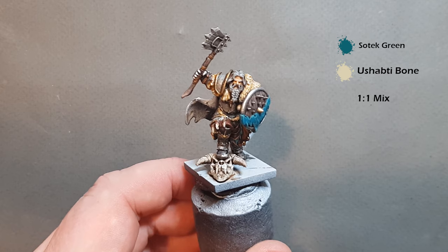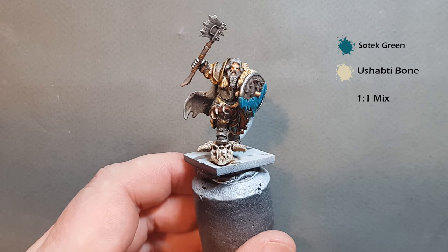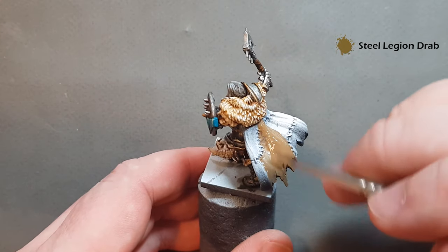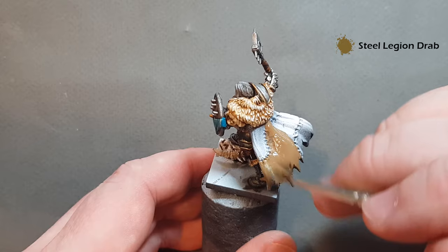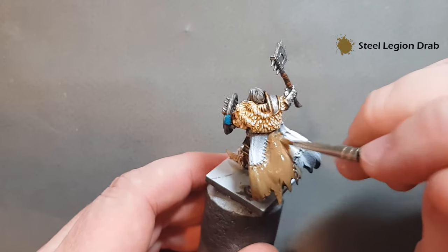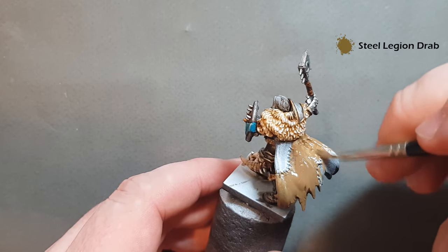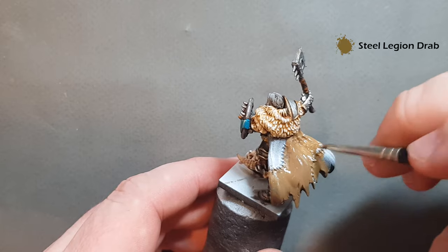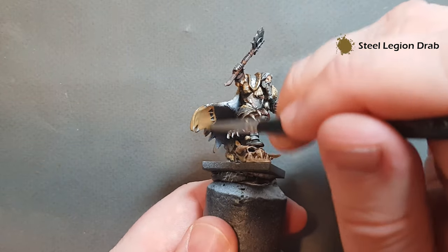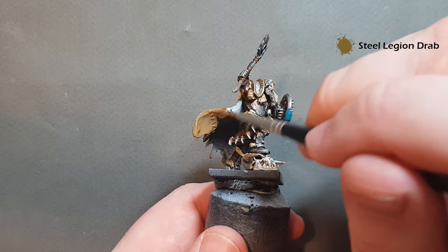The last thing before we base the miniature is the cloak, and the colour we're going to use is Steel Legion Drab. Get the Steel Legion Drab and work it all over the cloak — don't worry about getting it over the stitching, we'll tidy that up. There's not much to see at this stage, just making sure everything is covered. You'll probably need a couple of coats. Work your way around doing the outside and inside as well, then we'll have a look at highlighting and shading it.